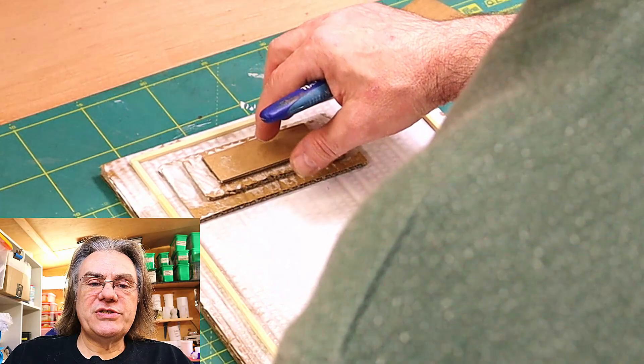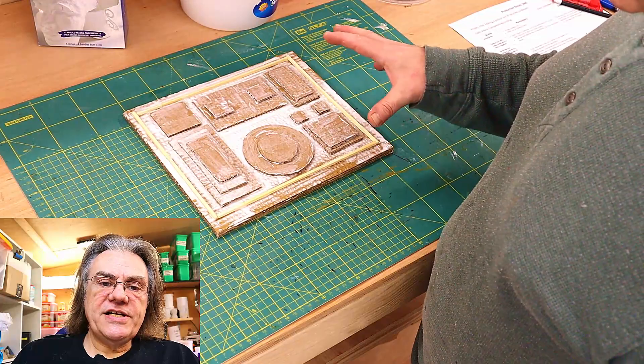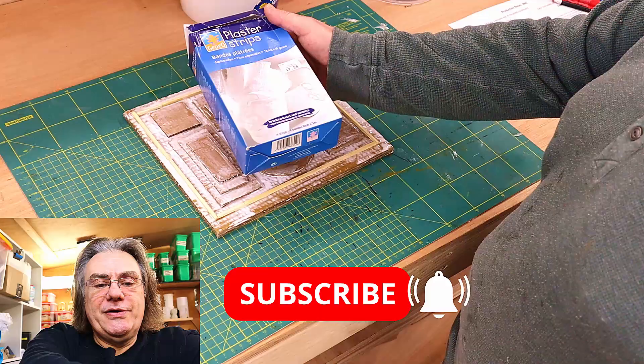So just popping them all down, sticking them in where I want them to be. You do get working time with this because it does take about two hours to dry and then once it's all dried I did go over the whole thing again with another coat and now I'm going to use these plaster strips.